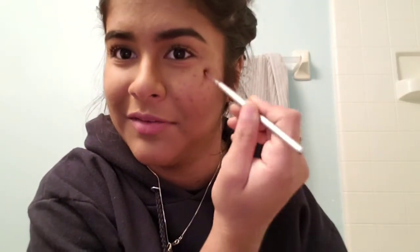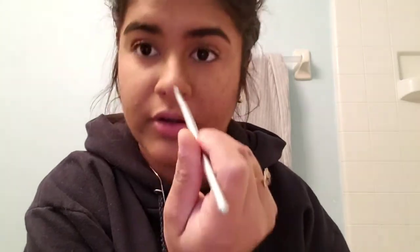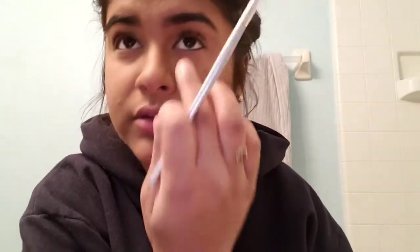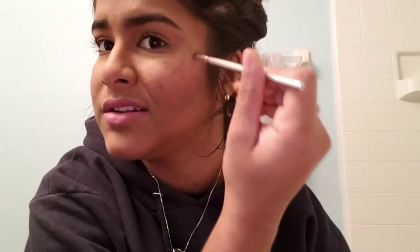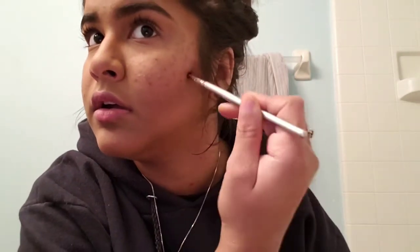Just keep on putting the dots on — it's pretty self-explanatory. You can put some on your nose too, but I'm going to avoid too much on my nose right now since I'm doing each side a different style. Add as many freckles as you want; just don't add too much — you'll know when too much is too much.